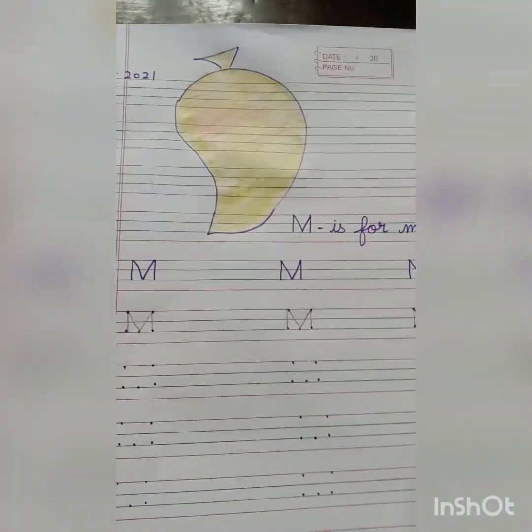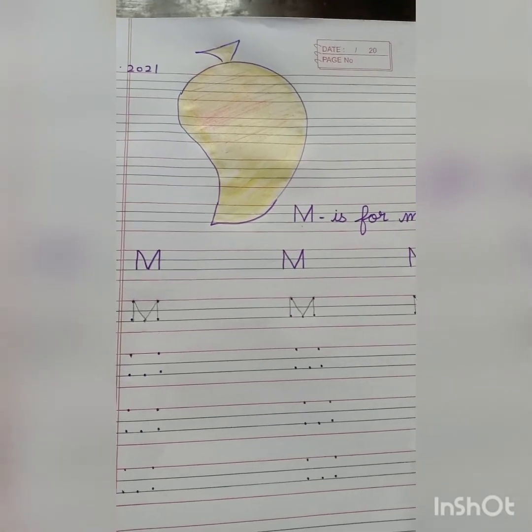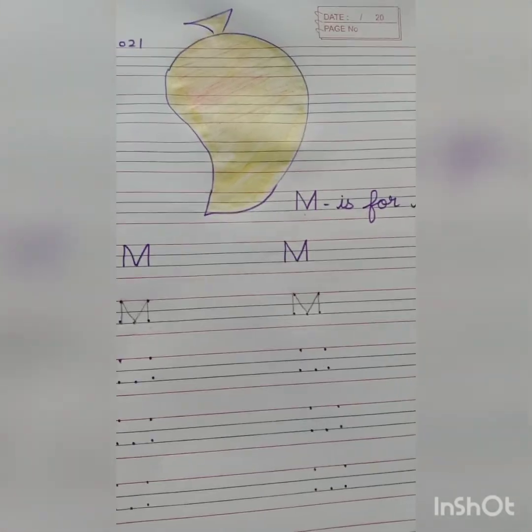Dear students, I hope you all get it well. Till then stay home, stay safe. Bye bye students. Thanks. Peace.